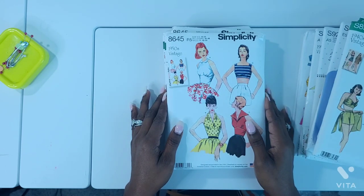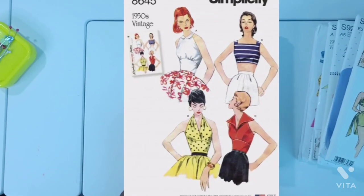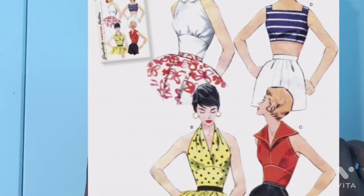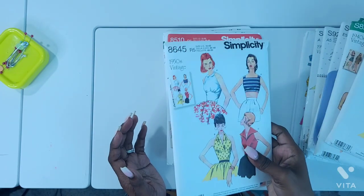Next is Simplicity S8645. The view that caught my attention on this pattern was view B. I'm not sure if it's the polka dots, the color, or what, but I do love this neckline here and I knew it was one that I had to get and make. This one is a 1950s vintage.